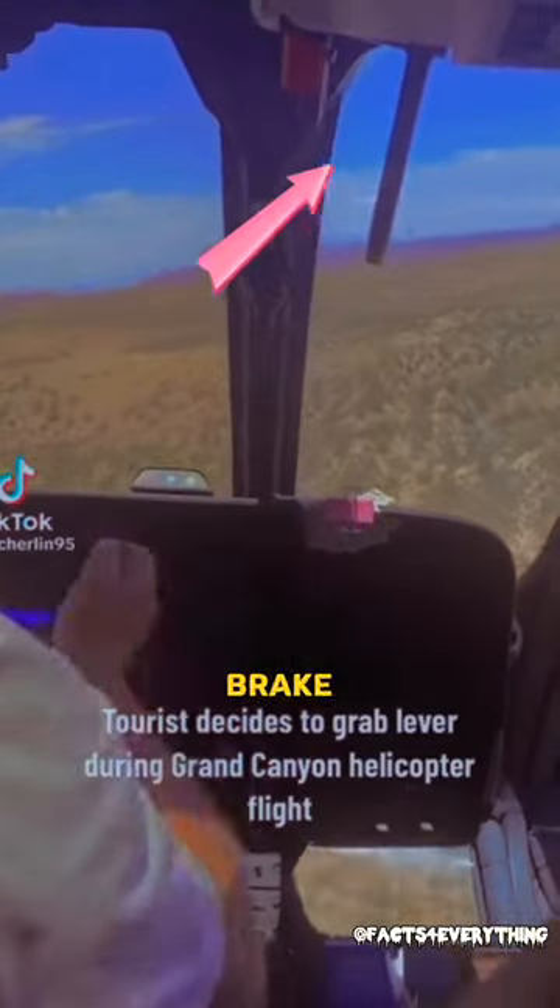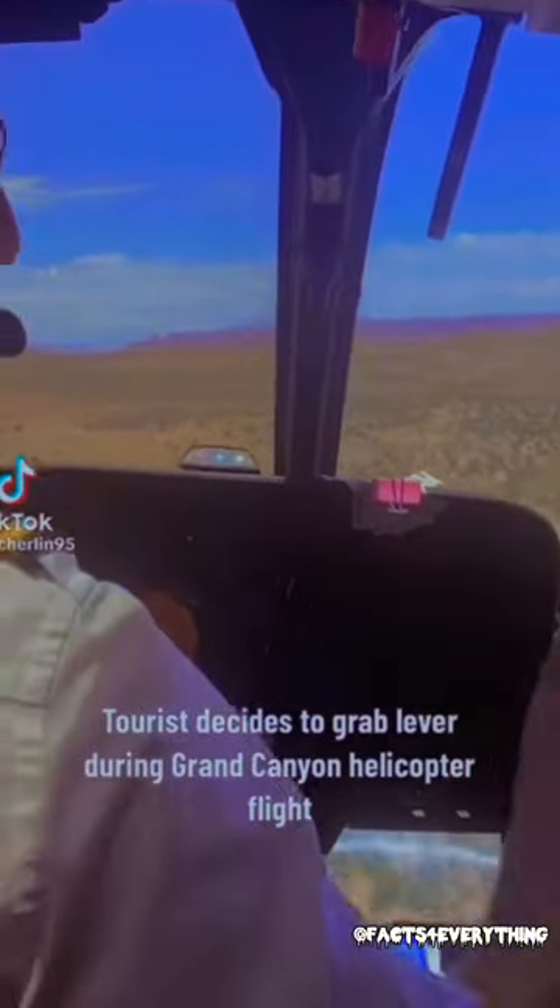This lady tried to grab on the rotor brake lever. No! That will kill us!